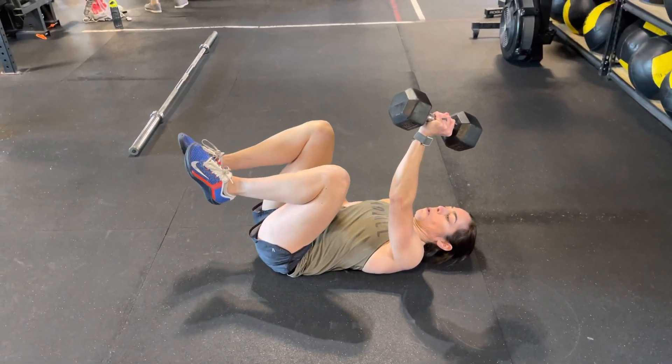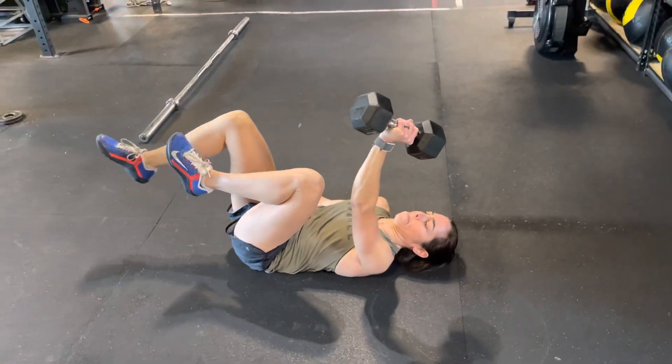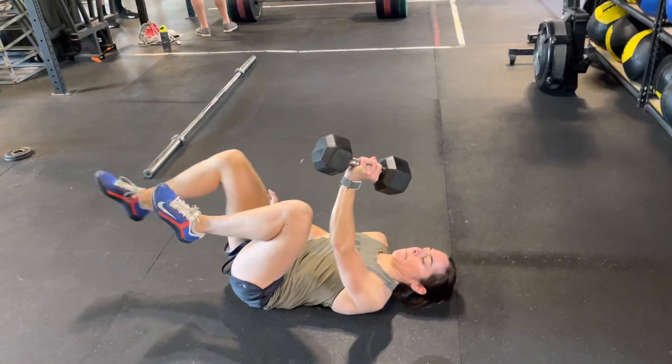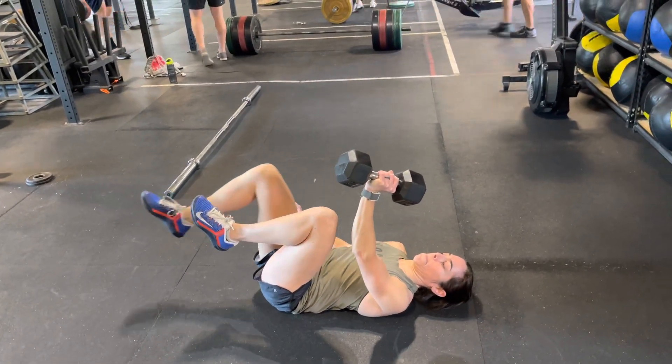All right, so this is the one-sided dead bug. I really want you feeling the side of your core and abs that the weight is on. So squeeze those abs tight. Stay in that mid-ribs down position.